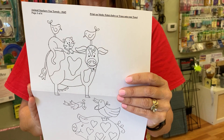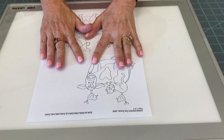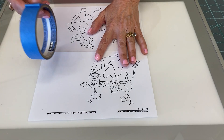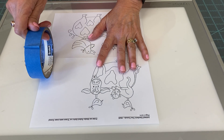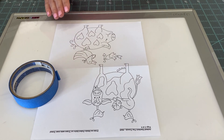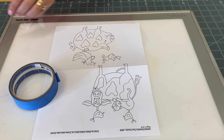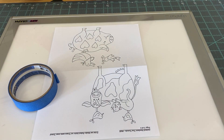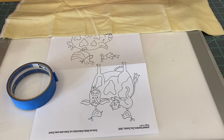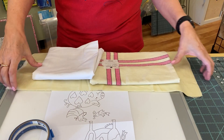I like to use a light box — it's one of my favorite ways. I will lay my pattern on the light box and use some sort of blue or green tape to tape the pattern down, something that won't damage my pattern. Once I have that taped down, I can put my fabric, tea towel, or whatever over the pattern to trace it.